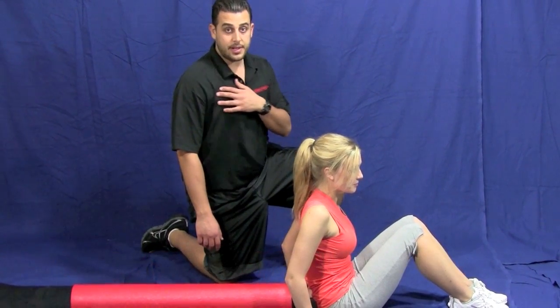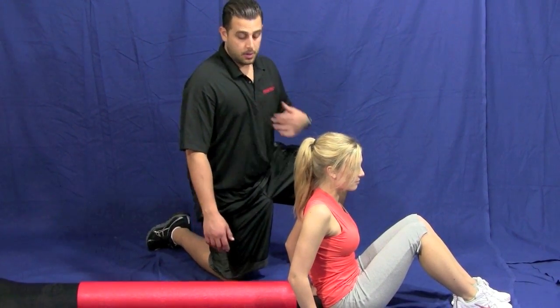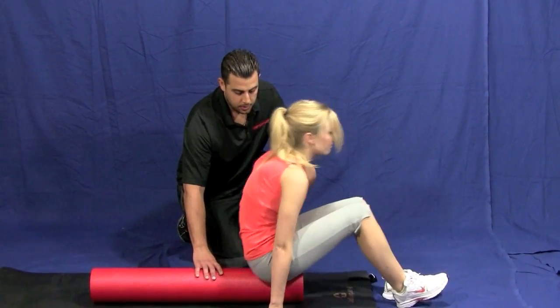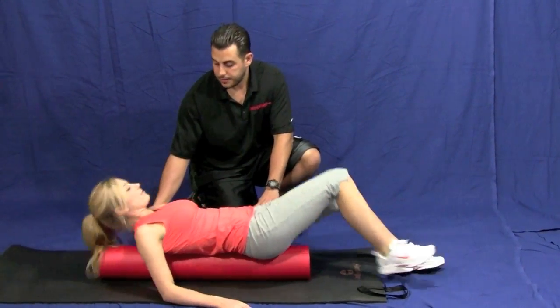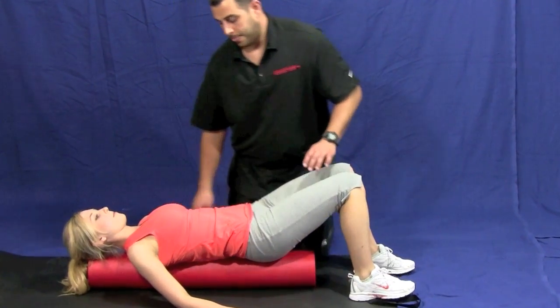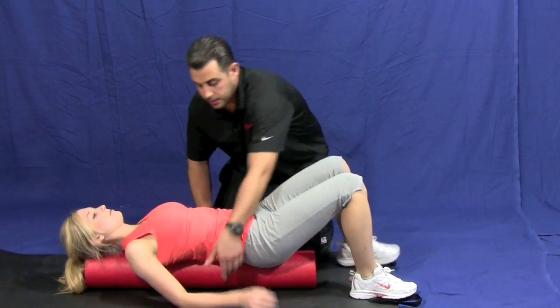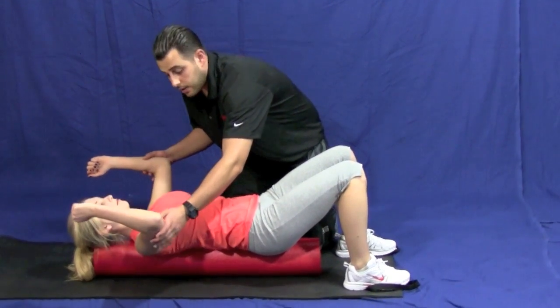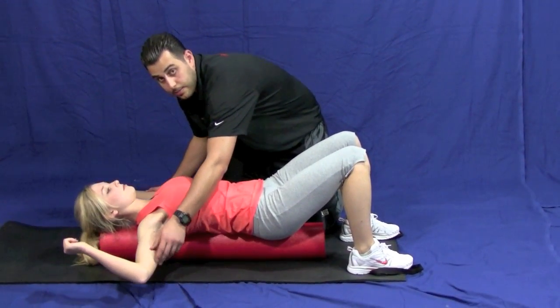Alright, so to stretch the pecs or the chest using the foam roll, you're going to lie down on the foam roll, make sure your butt and your head are supported. Now you're going to bend your knees, you're going to bring your hands up 90 degrees and you're going to let them just hang down by the side.